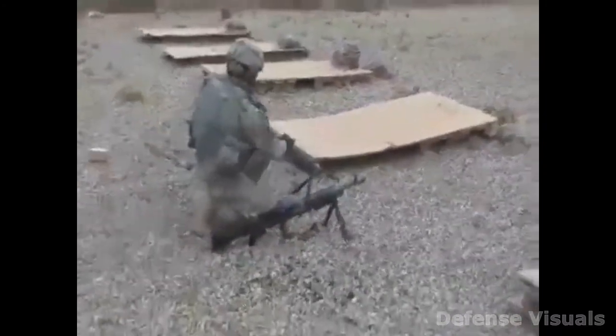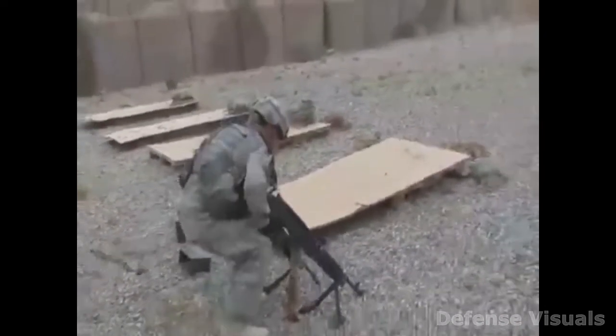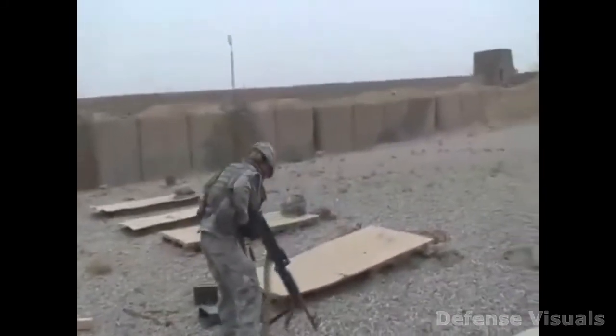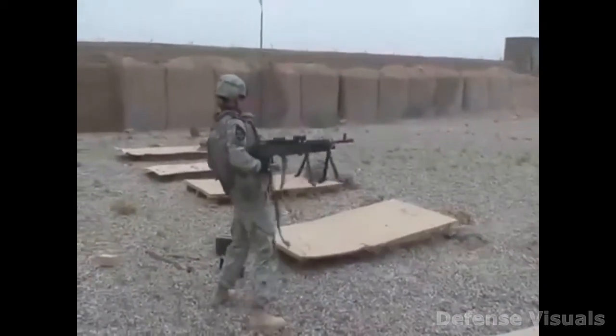Make sure when you pull the trigger that you're ready for that kickback. Alright. Ready when you are. You can't handle the weight. Let go of the trigger. Let go of the trigger.